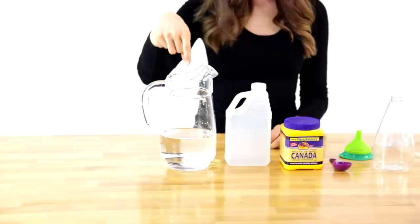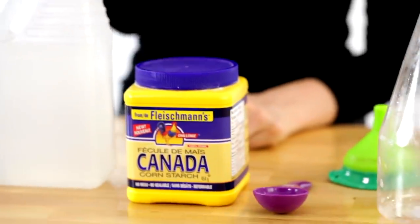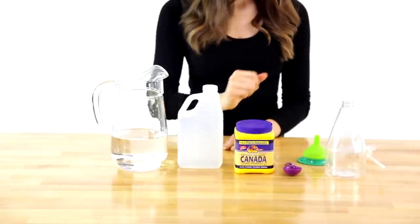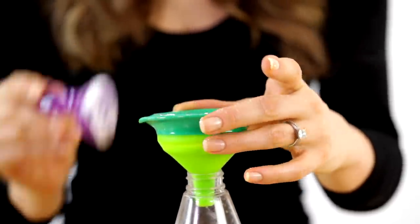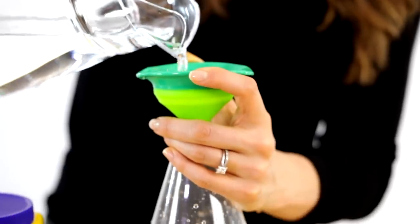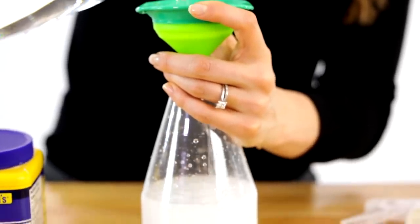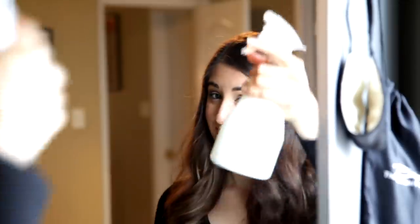For this glass cleaner, all you'll need is water, white vinegar, cornstarch, and a clean spray bottle. Add one tablespoon of cornstarch, one cup of white vinegar, and one cup of water to your spray bottle. Shake it well, and make sure you shake it each time you use it — that way you disperse the cornstarch. Spray on glass, wipe it off, and you'll see streak-free, nice and clean in no time.